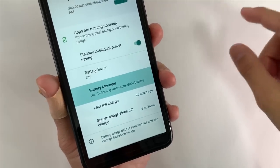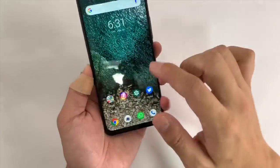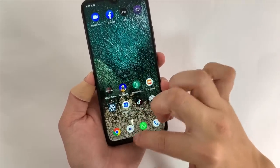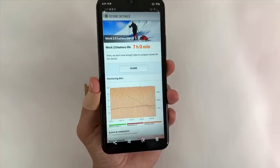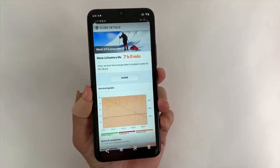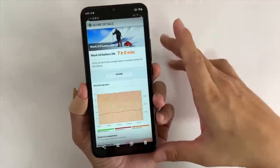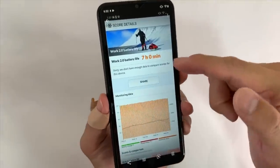That's almost seven hours of screen-on time battery life if I were to drain it to zero. I also ran a battery test on PCMark — the score was basically the same, about seven hours. The PCMark battery test drains the phone from 80% to 20% with the screen on, speakers on, and heavy processing use, and it lasted seven hours. That's a pretty high number.